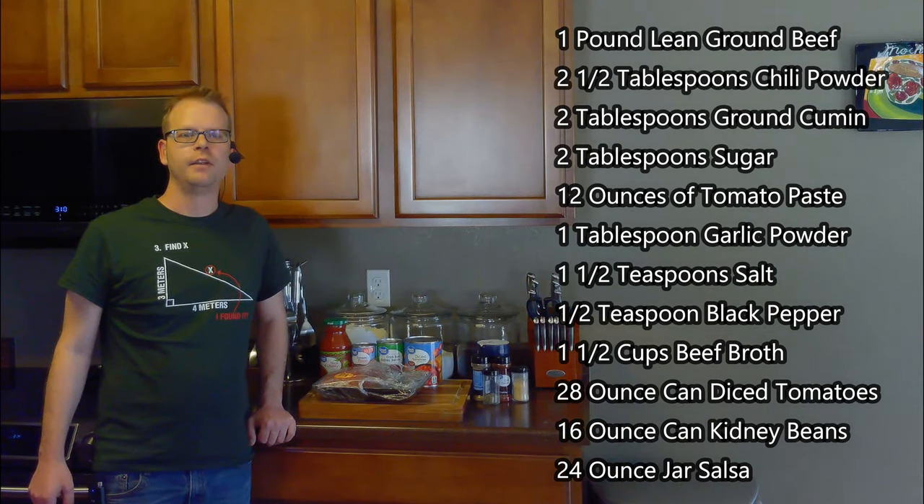For this, we'll need a pound of lean ground beef, two and a half tablespoons of chili powder, two tablespoons of cumin, two tablespoons of sugar, a 12-ounce can of tomato paste, a tablespoon of garlic powder, one and a half teaspoons of salt, and a half teaspoon of black pepper.